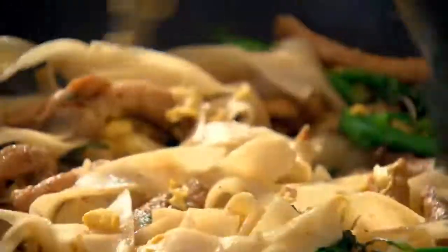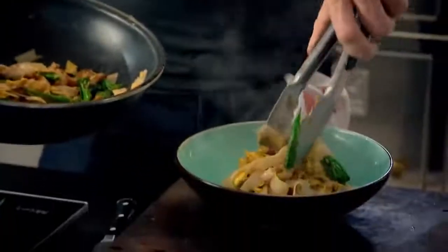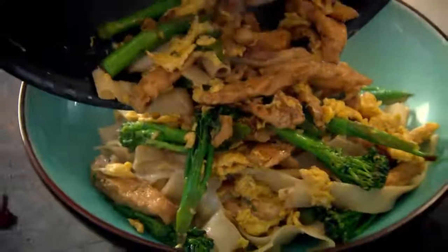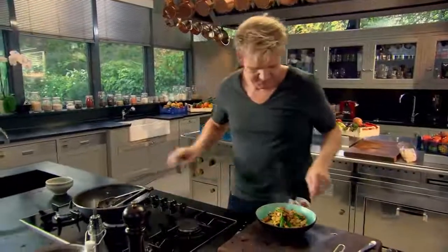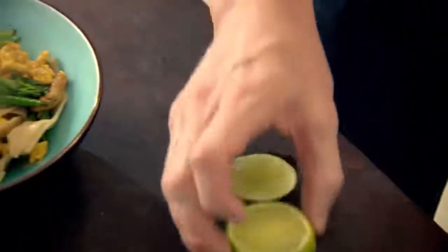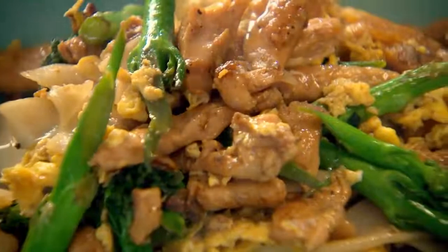That egg's cooked. Make sure you've got that nice even distribution of chicken, broccoli, garlic. Lovely. And then just finish that with fresh lime. And there you have a very simple, delicious stir fry with rice noodles.